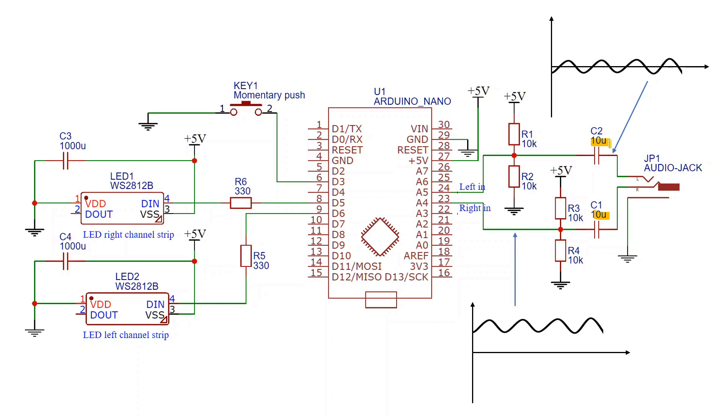The values of these capacitors aren't particularly critical — around 10 microfarads is fine. The values of R1 to R4 are not particularly critical either; a few tens of kilo ohms are absolutely fine. On the output side of things, let's start with the switch. This should be a momentary push-to-make type switch. Tactile switches, also known as TAC switches, are fine for this.